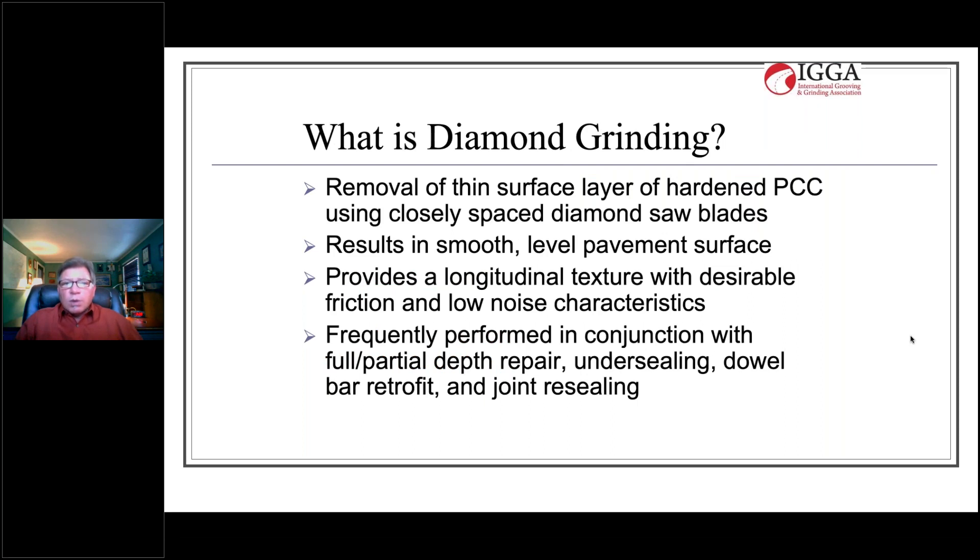Let's start with the basics: what is diamond grinding? Diamond grinding is the removal of a thin surface layer of hardened concrete using closely spaced diamond saw blades. It results in a smooth, level pavement surface and provides a longitudinal line-type texture with desirable friction and low noise characteristics. It's frequently performed with other concrete pavement preservation treatments such as full and partial depth repair, undersealing, valve retrofit, and joint resealing.